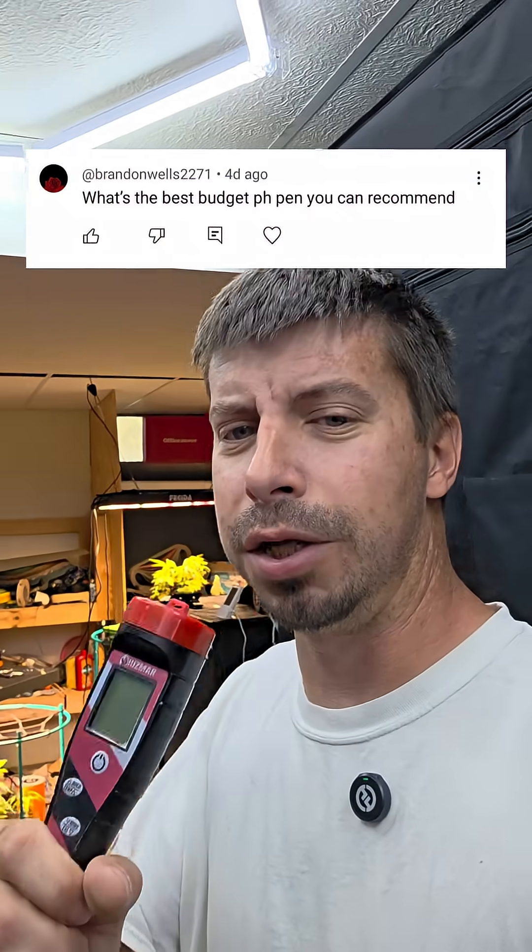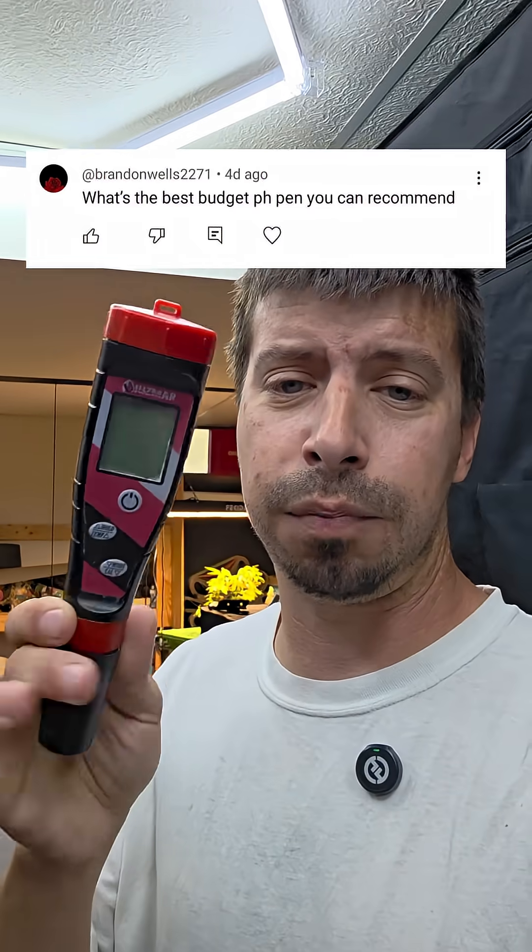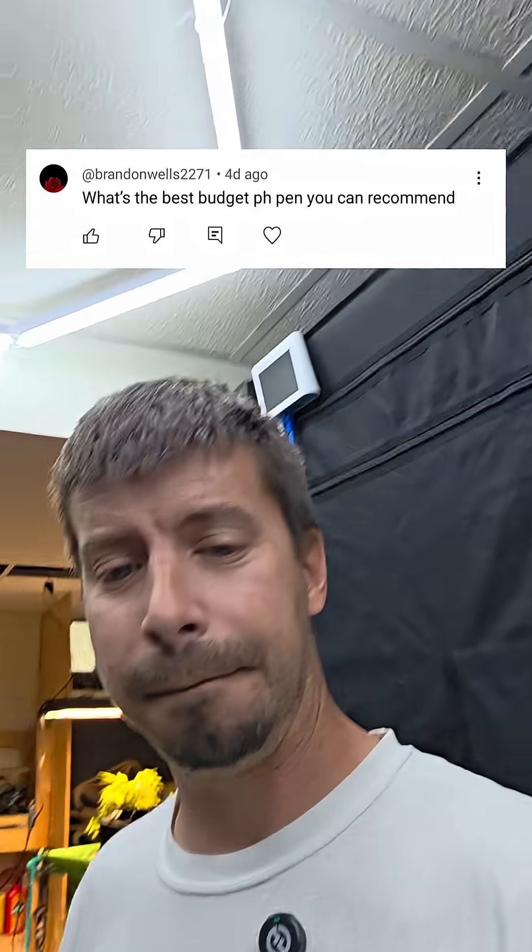So I did that weed dad video and I was using this as a microphone. Now everyone has asked me what pH meter I like to use. I've only been growing for a year, but these were the first two that I started my last grow with.